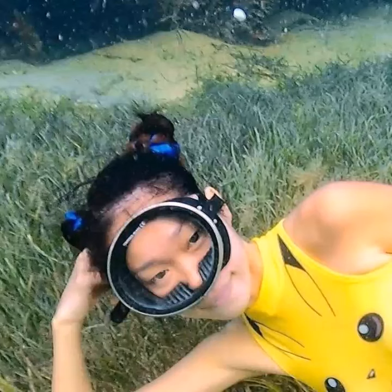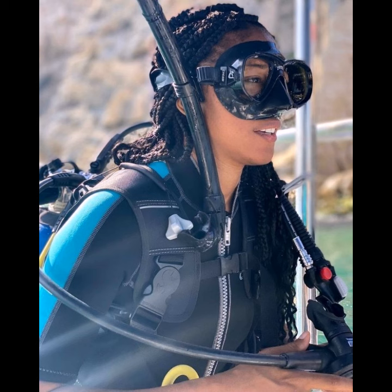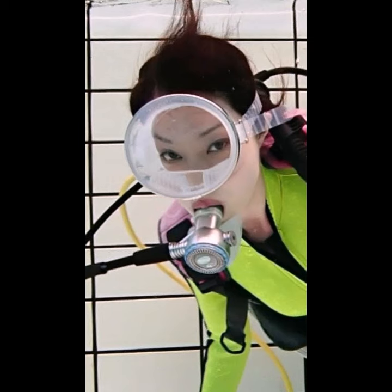Hello friends, welcome to my YouTube channel Fashion Lovers. I hope you are all in the best condition of health and doing well. Today in this video I will provide you the best ideas of scuba diamond gear tassies and latex full face cast mask.